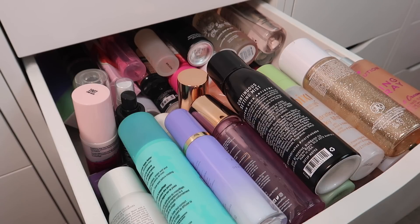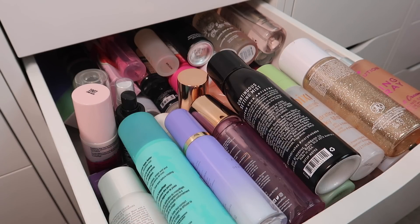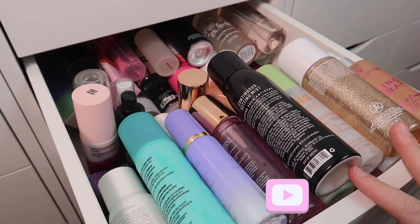Hey everybody, it's Paige and in today's video I'm going to be going through every single one of my setting sprays. This is my setting spray drawer and I have too many, so we're going to be going through these and getting rid of as many as I can. I'll probably still end up keeping quite a few but I really want to try to narrow down my setting spray collection.